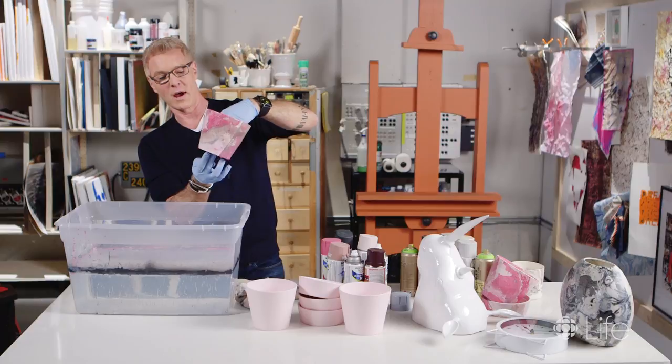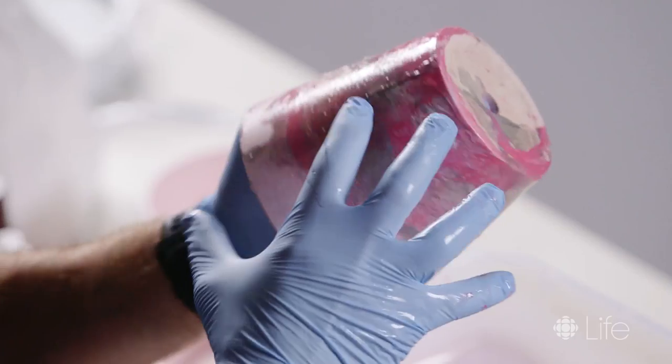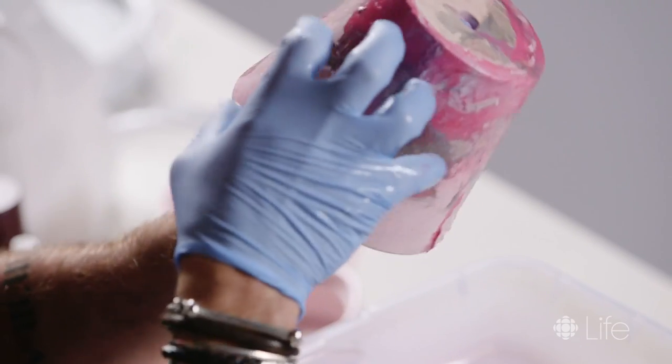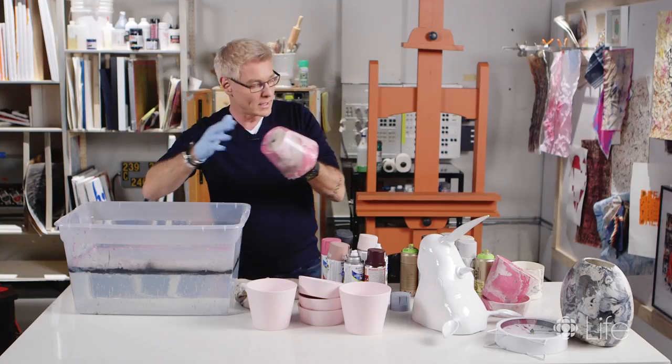Put that aside and let it dry. The great thing with this is that you can use whatever colors you want and layer it up — let this dry and then go back in to create darker marble, or even add a different color. It's completely endless.